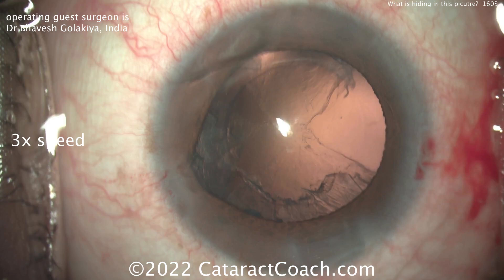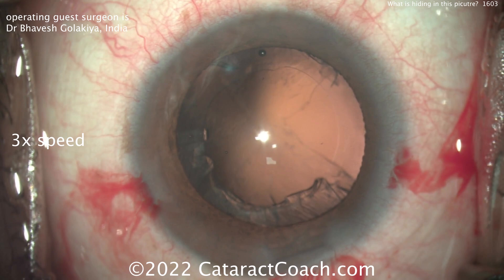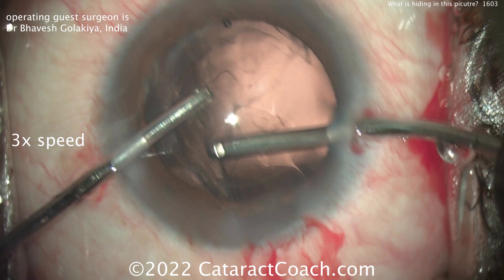That looks great. A little bit of iris prolapse for the paracentesis — not a big deal. Push that back in. A little bit of viscoelastic going inside the eye. Capsule bag looks great. Nice looking rhexis. Pretty routine case.